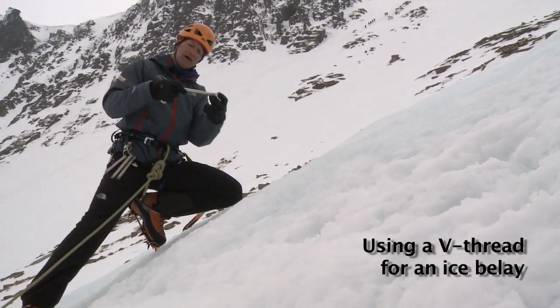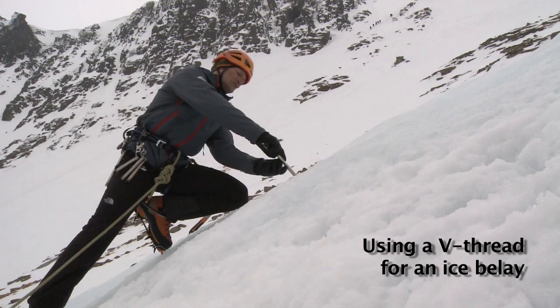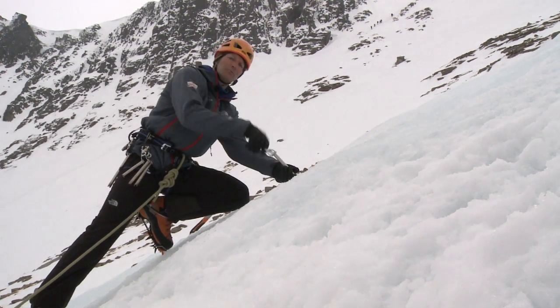First thing I'm going to do is place one of my long 20 centimeter ice screws to protect me whilst I build my ice thread.